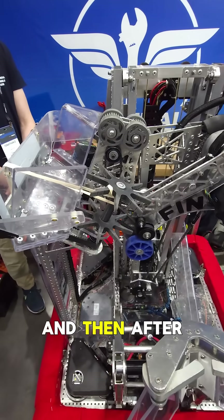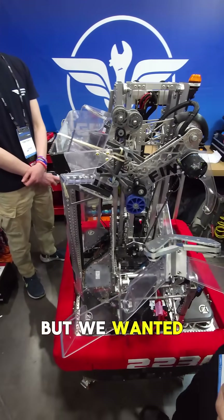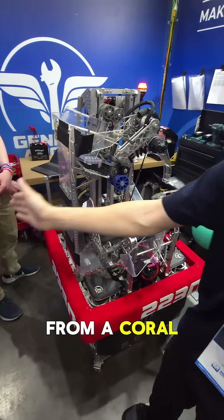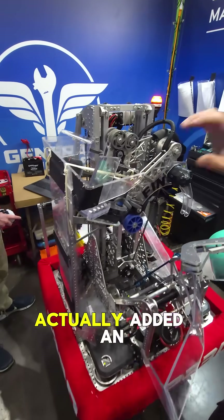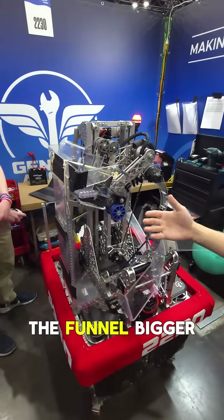And then it was a good upgrade, but we wanted to add actually more range to the funnel, and we wanted to pick up from a coral away. So what we did is we actually added a part that extends and makes the funnel bigger.